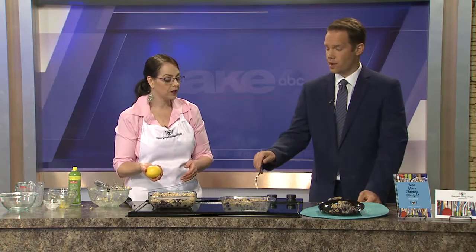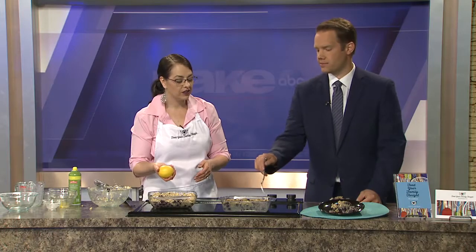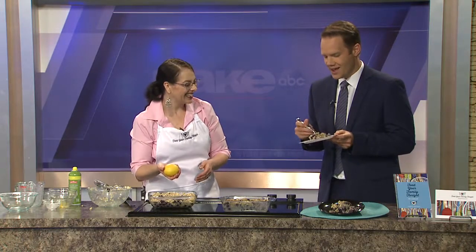As you saw, the final product here had a conspicuous absence — that's because it's on my plate so I get to try it out. In the meantime, tell us about what's happening at Feed Your Family Tonight.